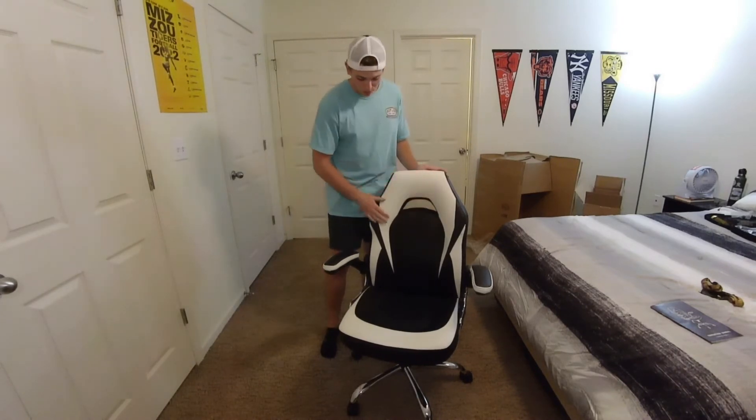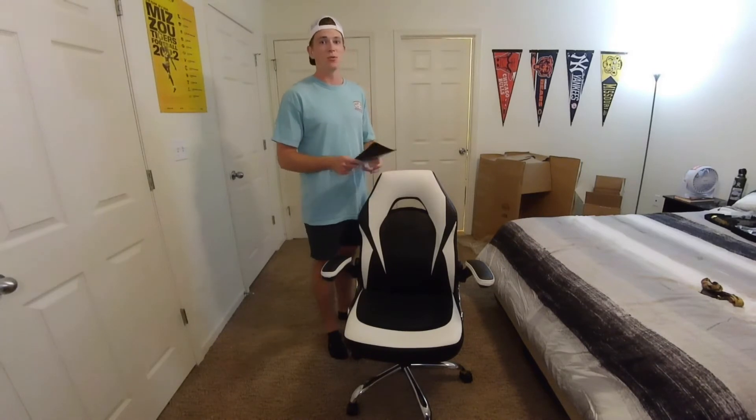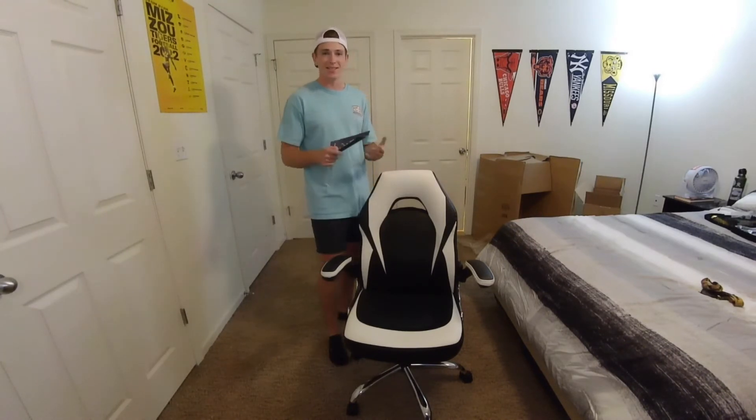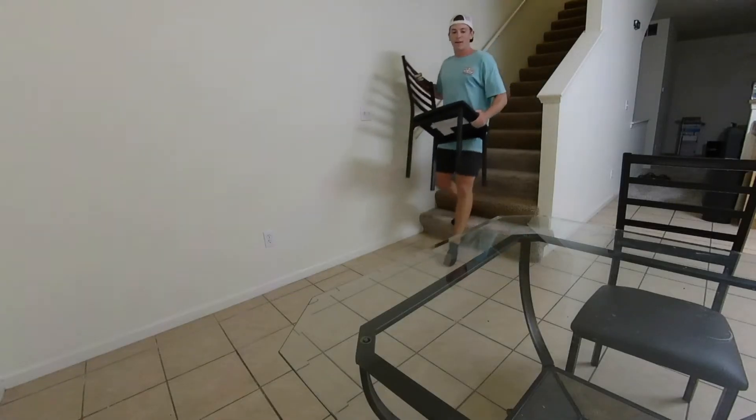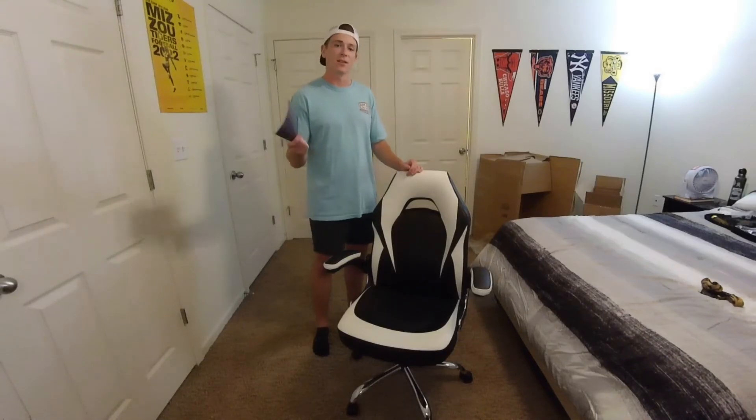All right everyone, here is the final product. I'm super happy with how it turned out — looks great, feels great. I really love the white trim, it looks amazing. It was actually really easy to assemble; the instruction manual is super intuitive and easy to understand. Priced at less than $90, this product truly is the definition of bang for your buck. I'll go ahead and give you guys a closer look.